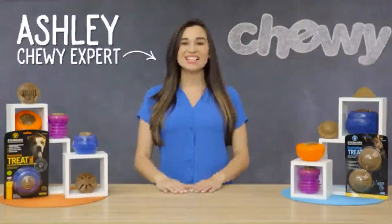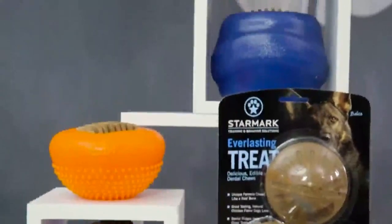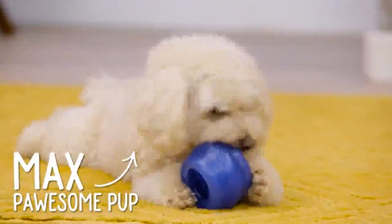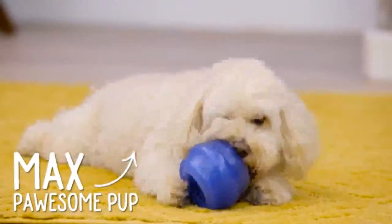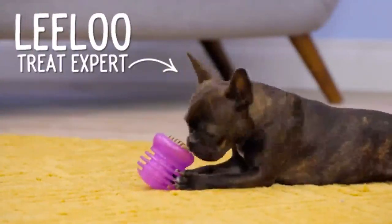Hi, dog lovers. I'm Ashley from Chewy, and I'm here with the perfect toys for your superstar, Starmark Everlasting Treat Toys. Starmark Academy is a leader in pet education, training, and behavior. They design their toys based on the way dogs learn, because when dogs are mentally engaged they're less likely to engage in destructive behavior — which is good because I love my dog, but I also love my shoes. Starmark Everlasting Treat Toys can help keep your dog engaged and away from your favorite sandals.